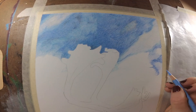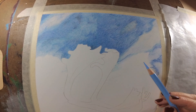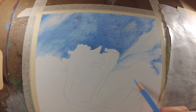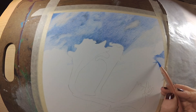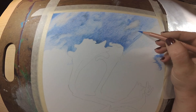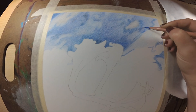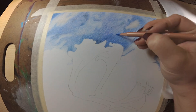I basically used that tiger piece as a stepping stone for this piece, because I really wanted to figure out how to get the blurry effect in my colored pencil pieces — it just makes the subject pop that much more. I really wanted to achieve that in my next colored pencil piece, which is this one. I am by no means an expert at this, but I do think I have figured out the secret of blurry backgrounds.